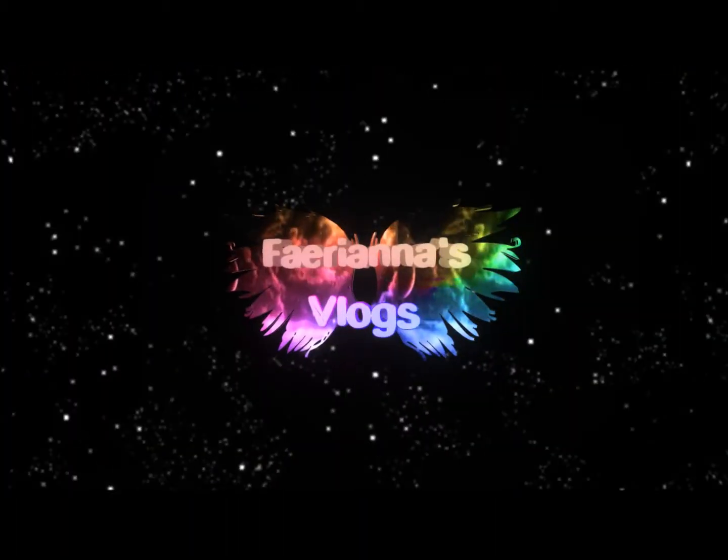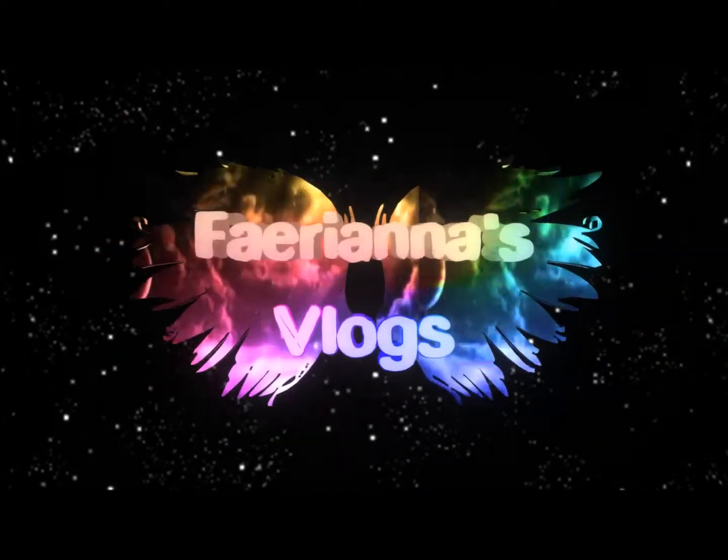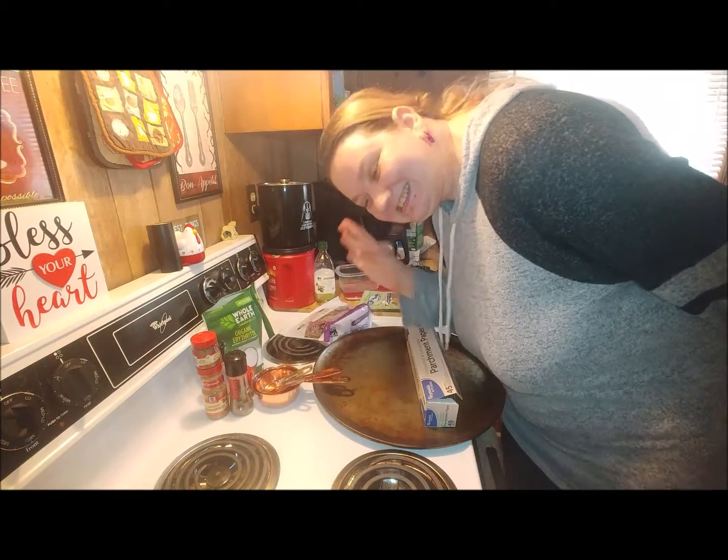Hey fairy fam, welcome back to my blog! If you're new here, please consider subscribing and watching a couple of my other videos. I do a bunch of random stuff from talking about my animals to my weight loss, things with the kids, and definitely some cooking recipes, so stay tuned with me.